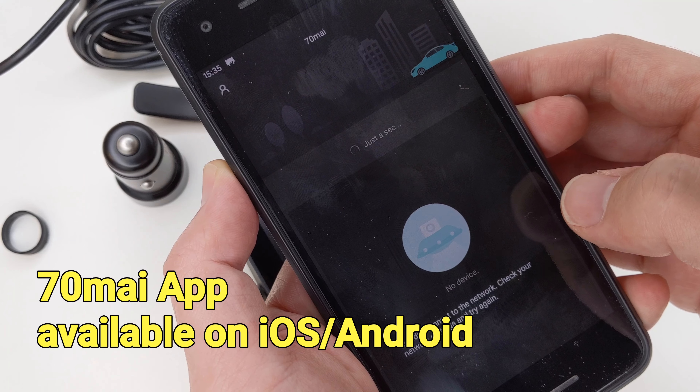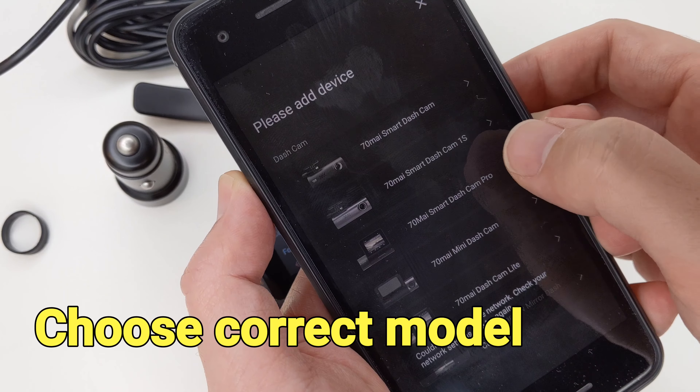The third key is used to enter the gallery and review the recordings. Recordings are saved in one-minute intervals. The last key is used to change settings. Advanced features like collision detection and parking break detection are also available.